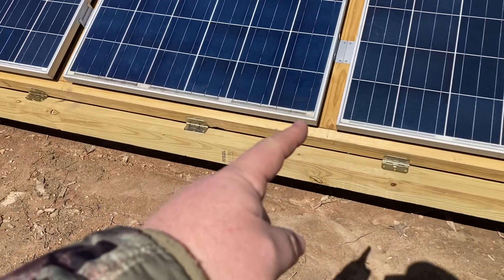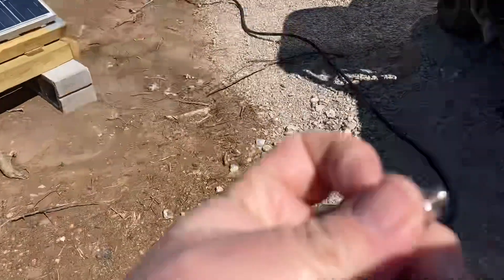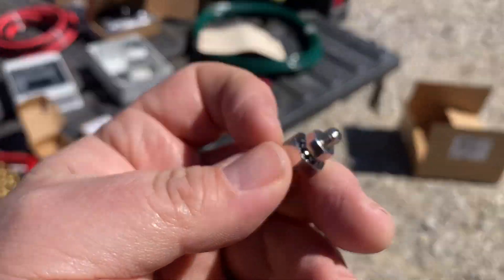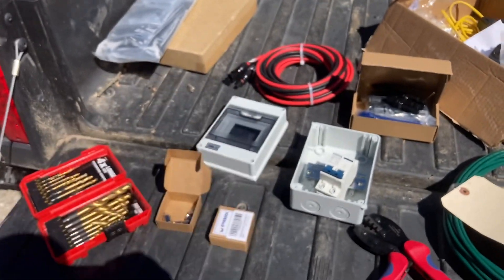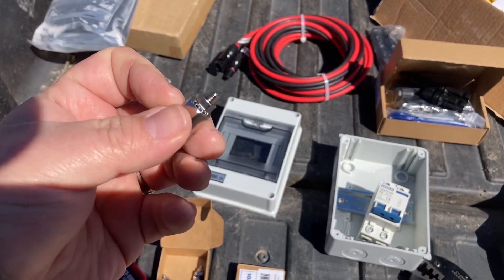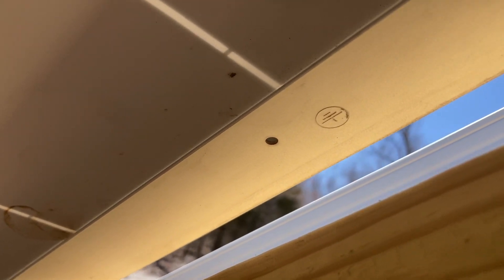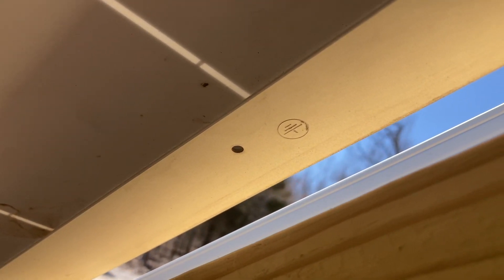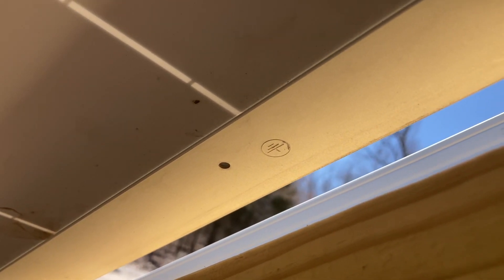The panels have some kind of a coating on them that protects them, so that's why you've got to put these lugs on. As usual, I'm not an electrician, so do your own research. But this is what we're gonna do first — deal with the lugs. On these particular panels, you see that hole — that's where you hook your ground wire to. Notice it has the little symbol for the ground, so that's what I got to drill out a little bit.